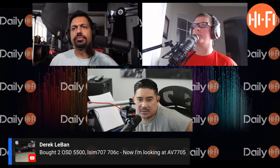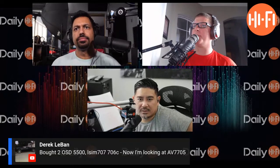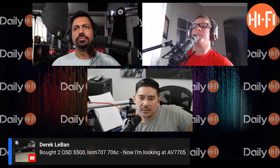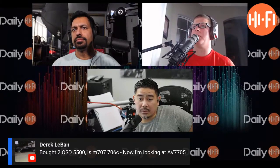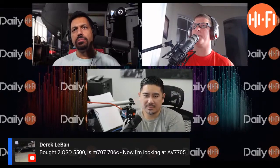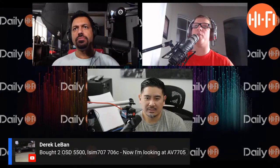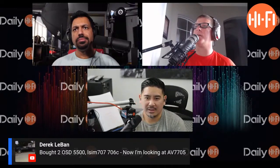I see some questions for Michael — yeah, I'm replying to those. From Wayne, yeah — RF7 IIIs. The Forte is a great speaker, it really is. His question was: I did a comparison between the RF7 IIIs and the Forte IIs that I had, and would I have preferred the Forte II if I had paired it with a subwoofer? Honestly, I don't know.